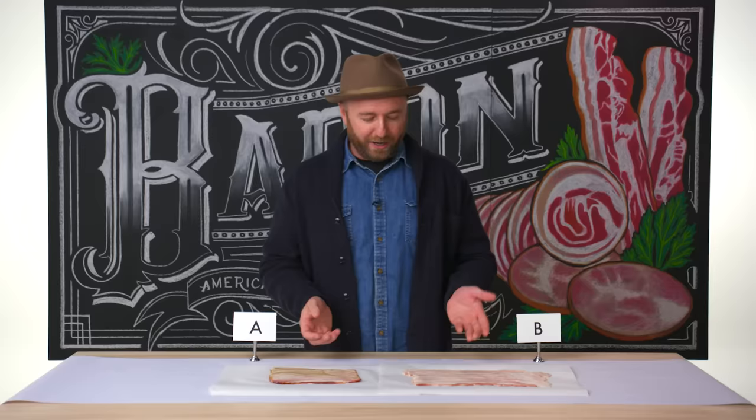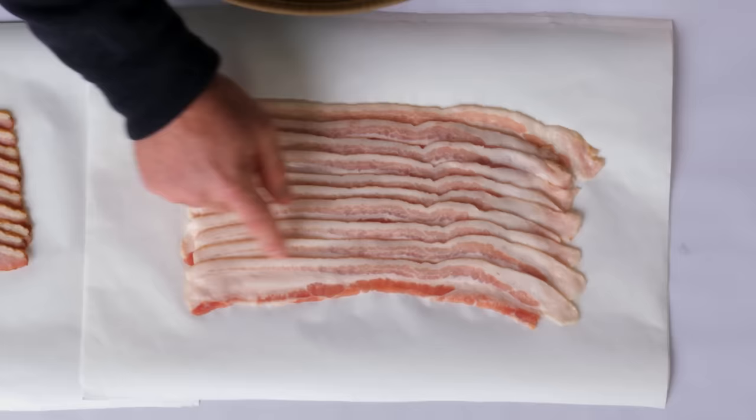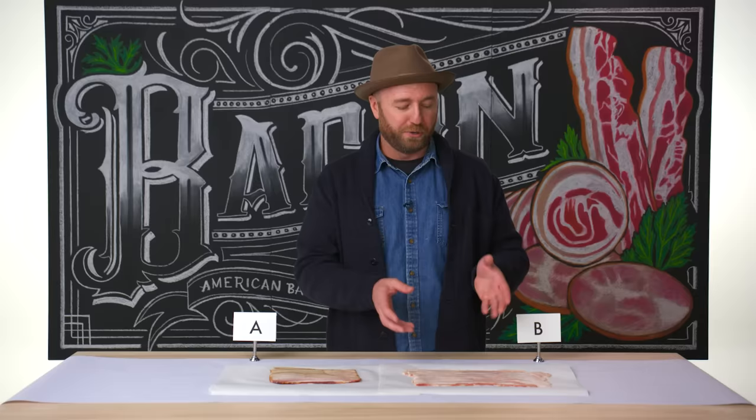Grade A bacon is usually center-cut bacon — it's the middle part of the belly. It's the most desirable. It's very even; it has a fatty layer, a lean layer, a fatty layer, and a lean layer. That's the ideal bacon for production and what you would get in a pre-sliced package at a store.